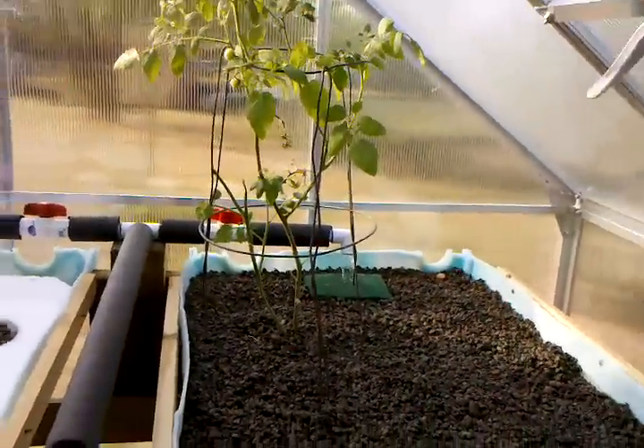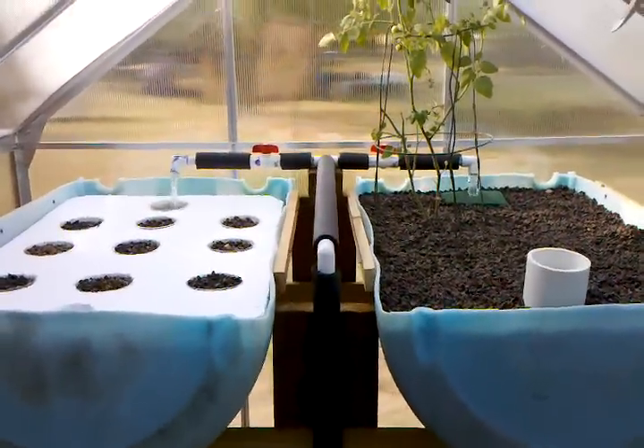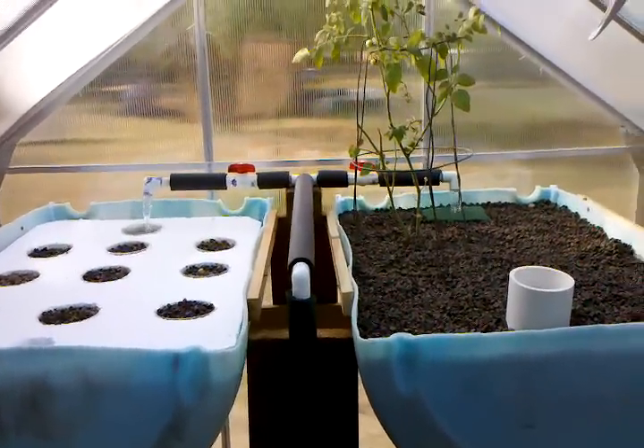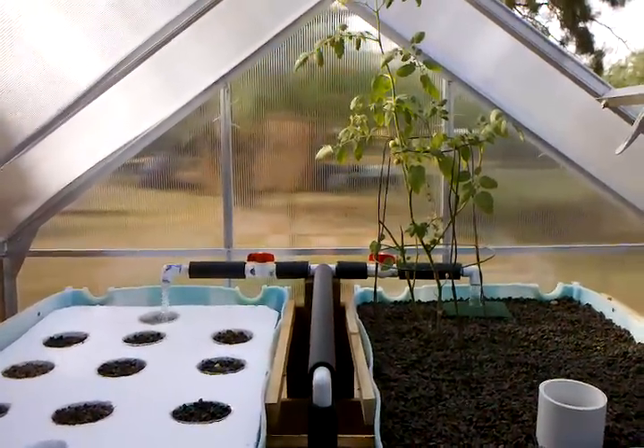In my next update I should be putting in some new fish — hopefully either bluegill or pacu. I'll update y'all soon. Later, bye.